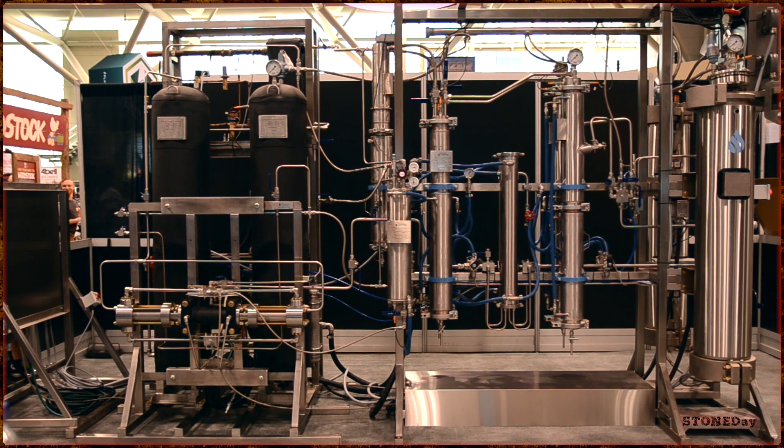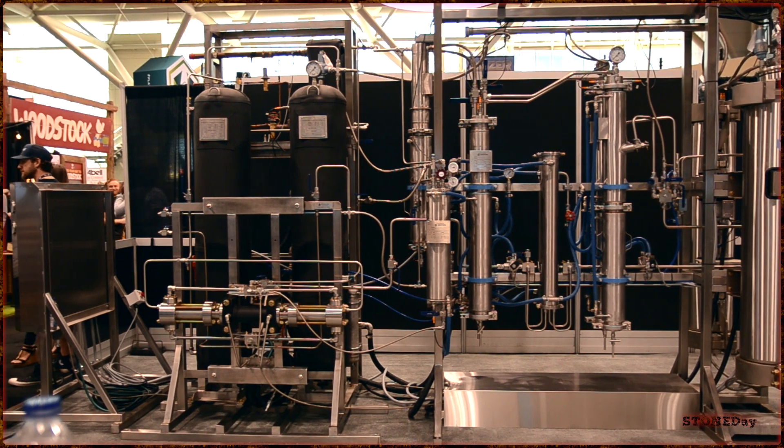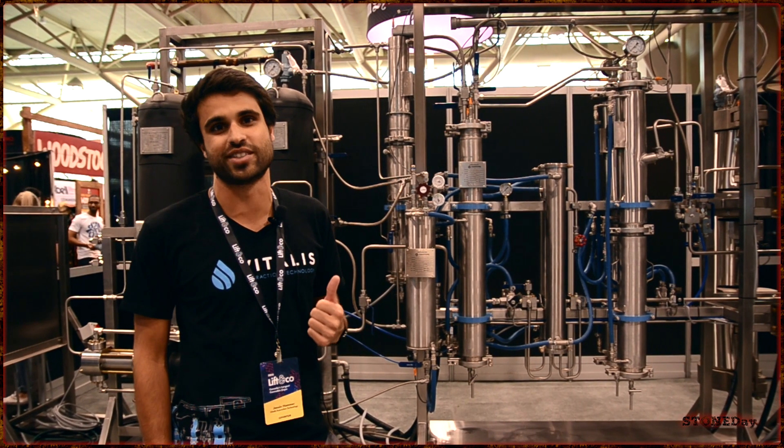Hey guys, my name is Jason Hammer from Vitalis Extraction Technology. This here is the Vitalis Q90 extraction system.